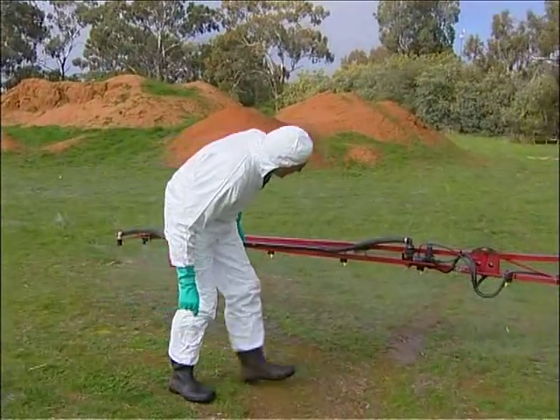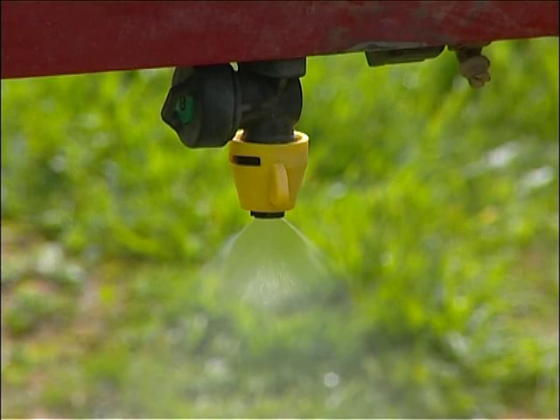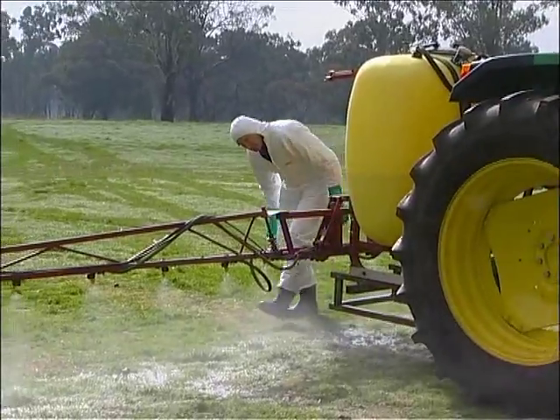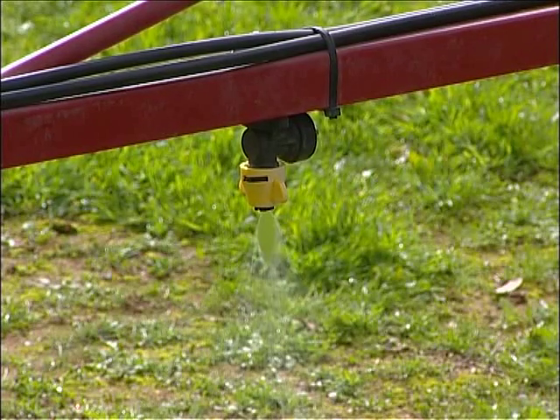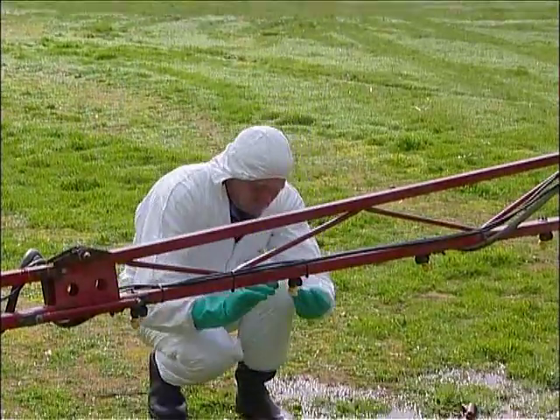Stand behind and back from the rig, preferably looking into the sun, while looking along the boom to check the nozzles are putting out a regular spray pattern. Any nozzles with an irregular pattern may be blocked or damaged, so they need to be cleaned or replaced. On this machine, one of the nozzles is leaking because the non-drip diaphragm isn't working properly. This will have to be checked and replaced if necessary.